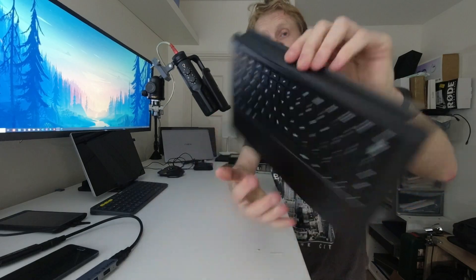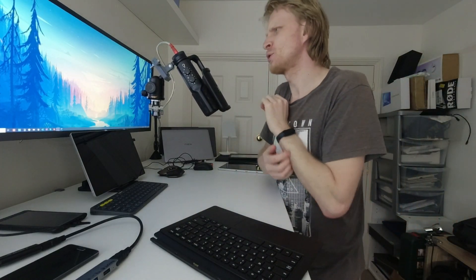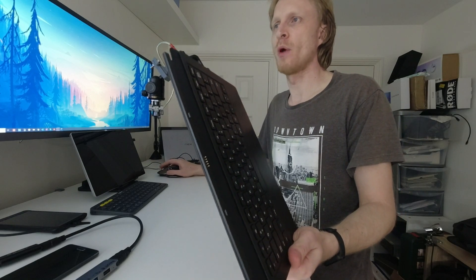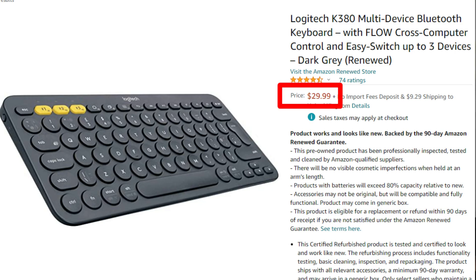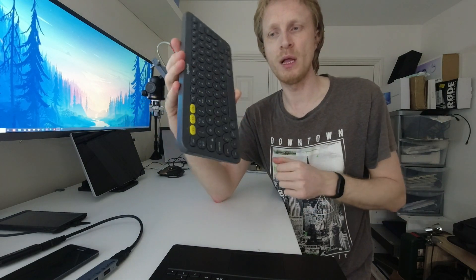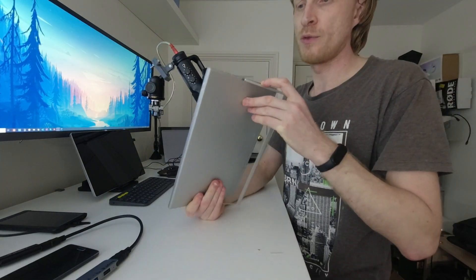What really annoys me about this keyboard is there are no function keys, no Escape key, and no Meta key. These are the most important buttons on any keyboard and they're missing. I can somewhat live without function keys when using Samsung DeX, but the Escape key and Meta key are the most-used keys in my workflow — why were they removed? You're spending $50 on this, and for the same $50 you can get a Logitech K380 on Amazon which has all those keys and connects to three devices simultaneously.